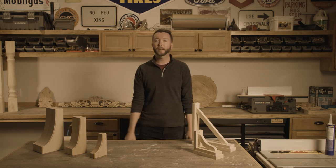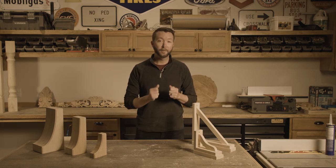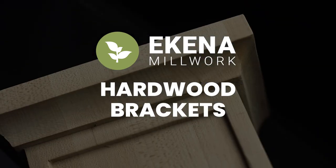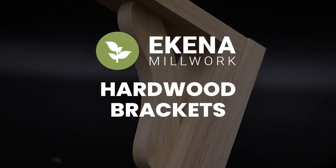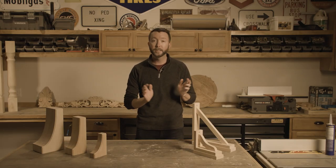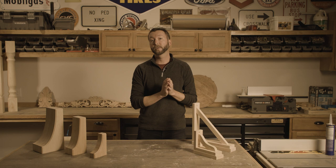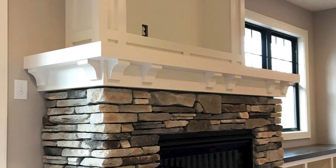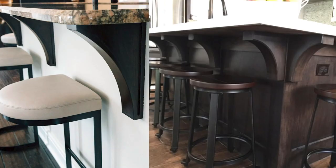Hey, I'm Daniel, and today we are going to be talking about the Kenna NoWorks line of carved brackets. This line is massive. There's tons of different brackets in this line that can be used for a lot of different applications, whether it's holding up shelves, under a fireplace mantle, under cabinets, even under countertops.